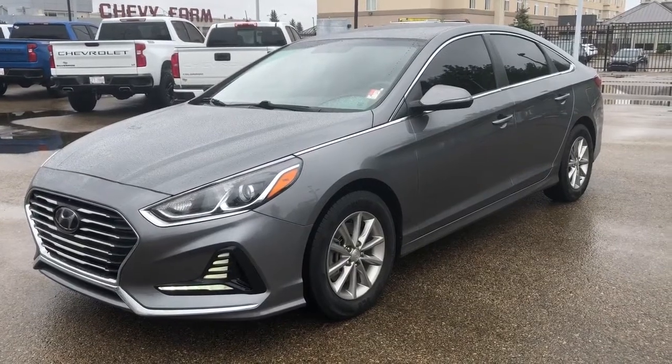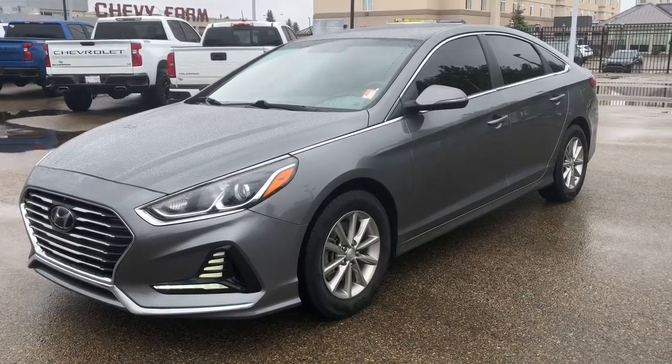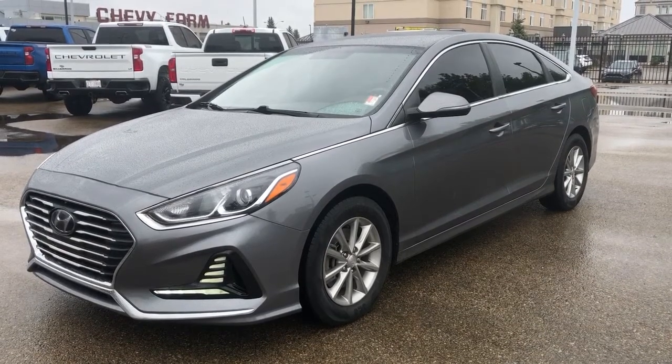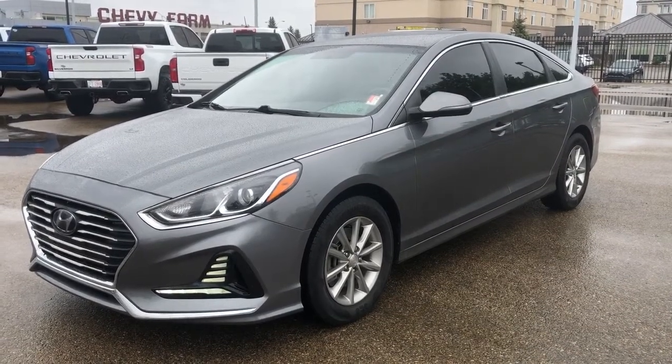Thank you for joining me for this quick video walk-around of the 2018 Hyundai Sonata. If you enjoyed, please be sure to subscribe for more daily videos, and we hope to see you at Wolf Chevrolet soon.